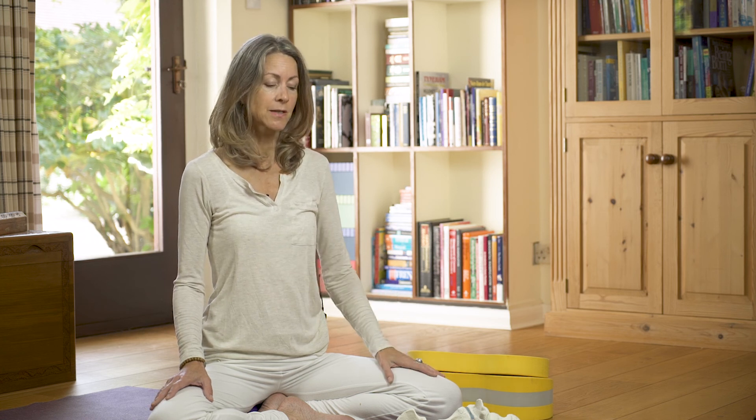I look forward to seeing you next time. I'm going to be covering another favourite posture for how to improve our ability to sit and for longer periods. I look forward to seeing you then. Namaste.